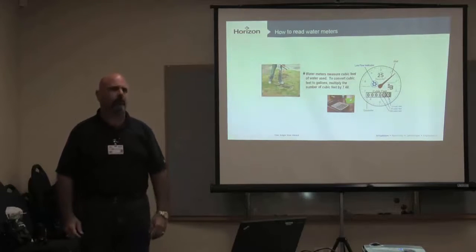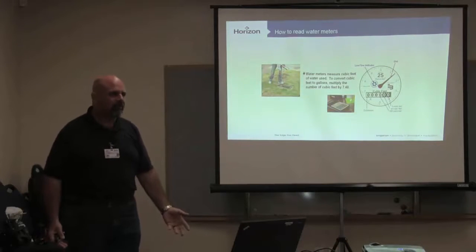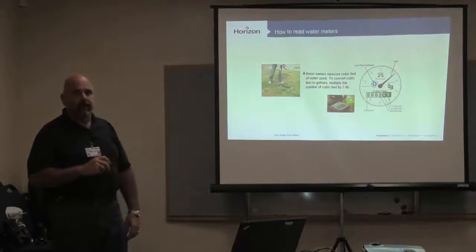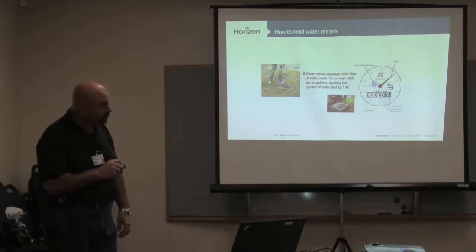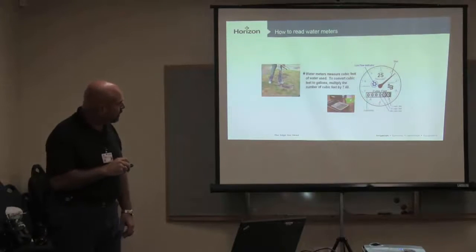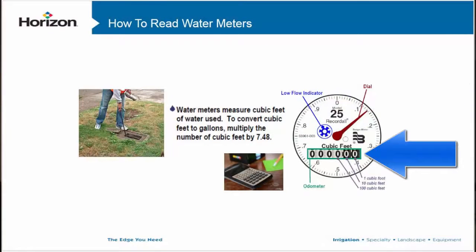Folks don't even ask what the water meter is doing — they don't even know where the water meter is. It's buried, they finally find it, dig it up, and sure enough there's a water meter there. How are we checking our totals? If your customer is screaming that you're using too much water, do a monthly check. See what your total is at the beginning of the month, go back one month later, see what your total is, then do the math — that's how much water you used.